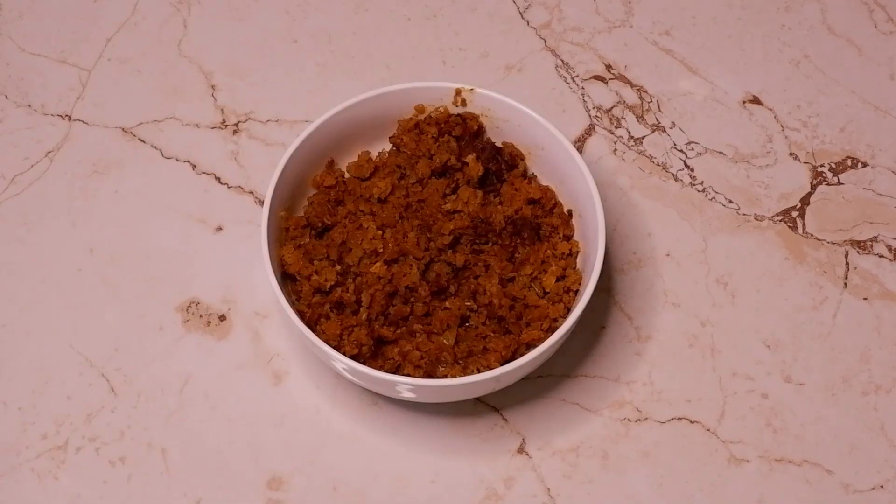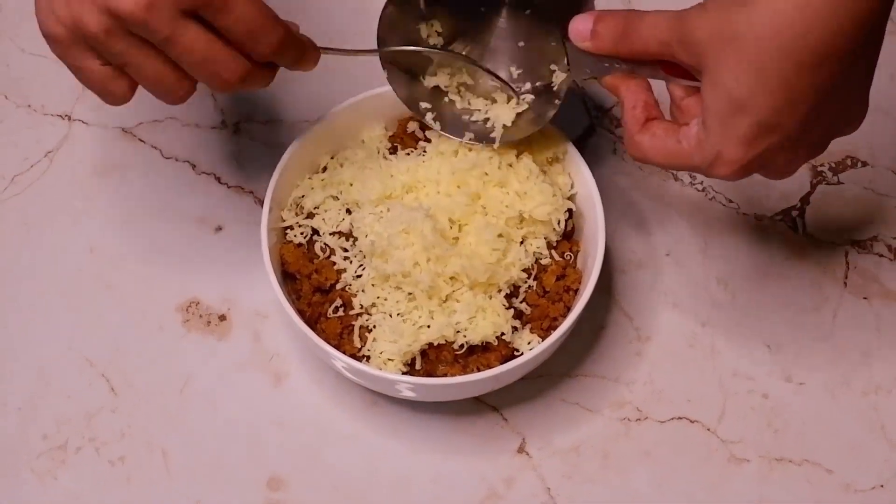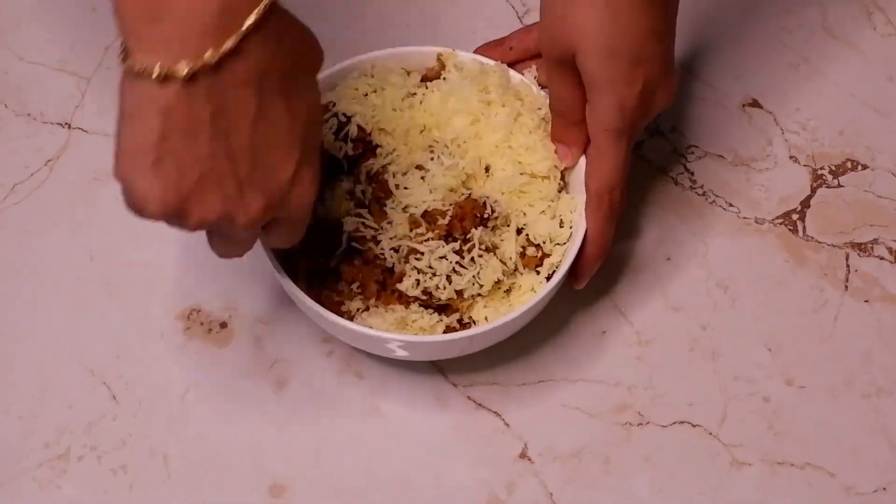Close the lid and cook for 5 to 6 minutes. Now transfer the cooked kheema into a bowl, add half a cup of grated cheddar cheese, mix nicely and keep aside.